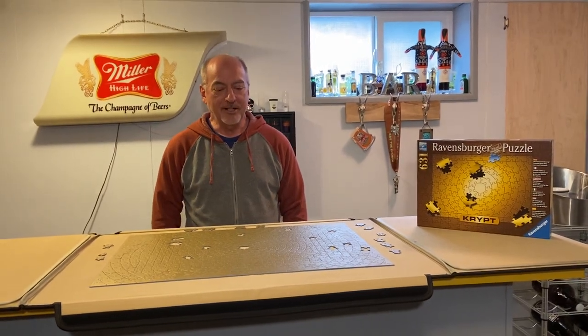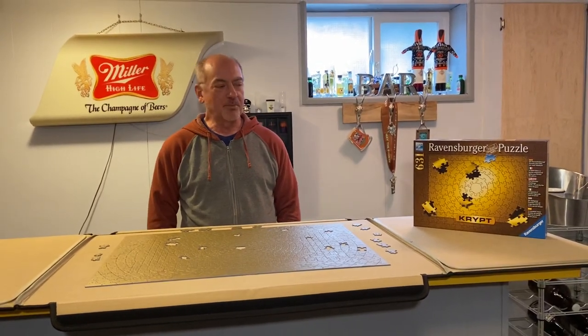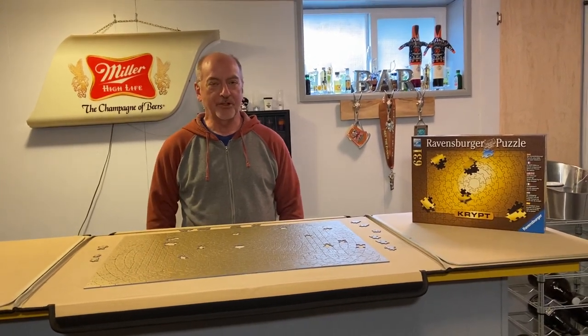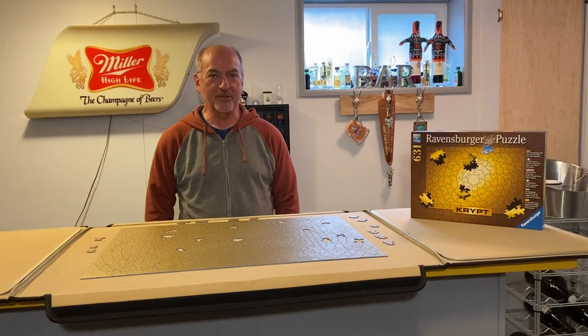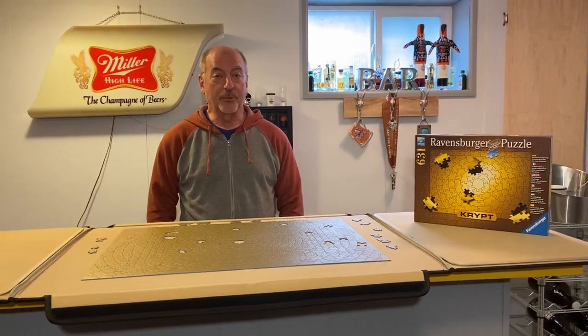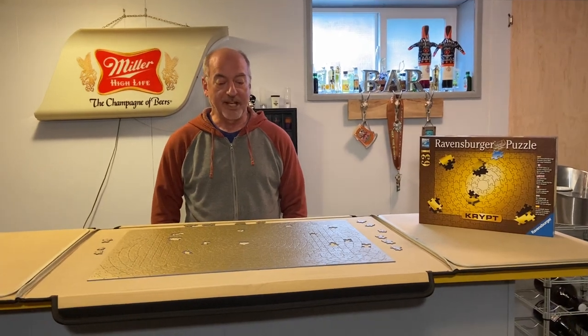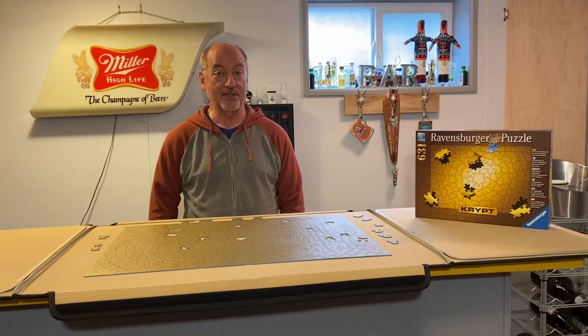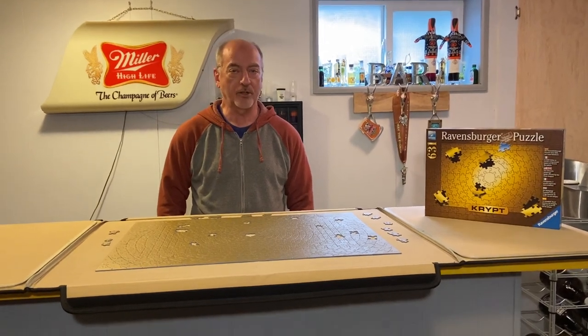Hi there. I just recently completed the Ravensburger Gold Crypt puzzle and I wanted to share a few things that I learned about doing this puzzle in case you're ever interested in doing it as well. Let's start with the puzzle itself. I received it as a birthday gift and right out of the starting gate I realized that this is a puzzle that has no artwork on it whatsoever.